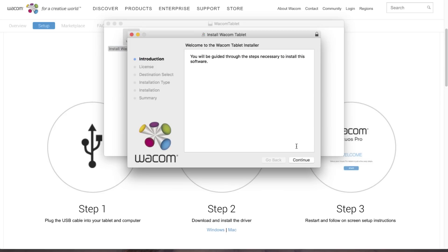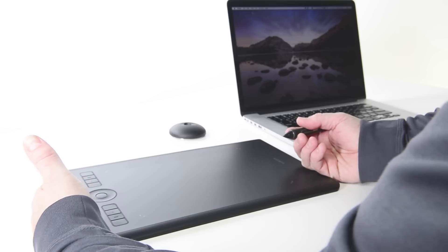To use any Wacom product properly, the tablet driver must be installed. First, align the tablet so the express keys are opposite your pen hand.